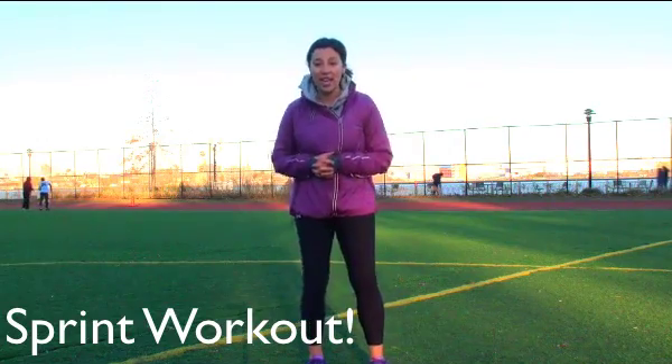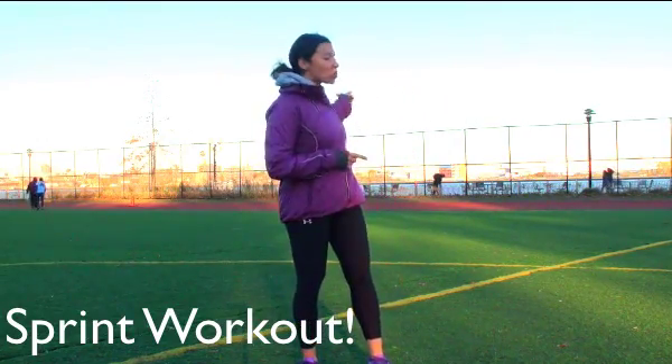If I was at a track like this, what I usually do is sprint 100 meters and then walk the straightaways for my active rest. Or if I'm on a treadmill, I usually sprint for about 20 to 30 seconds and then walk for about 45 seconds to a minute.